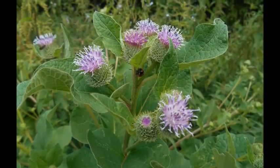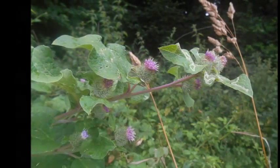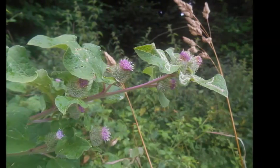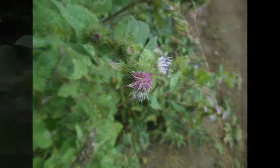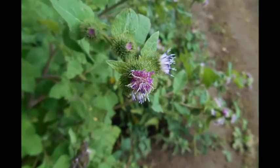A word of caution: burdock root may reduce blood glucose levels and increase insulin levels. It may also have a blood-thinning quality, so it's best to avoid if you're on medications such as diuretics, diabetic medications, or blood-thinning medications.